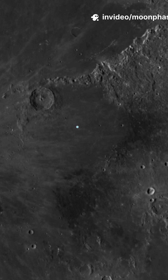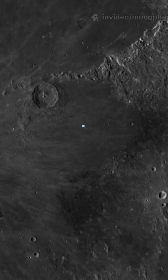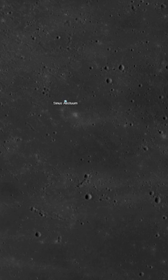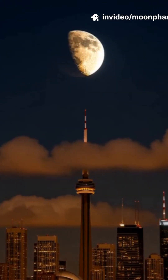You are looking for a smooth, flat plain that looks like a giant patch of dark velvet. Its name sounds scary, but the Bay of Seething is actually very peaceful. The best time to see it is Moon Day 8.